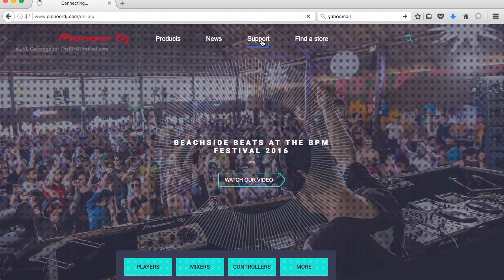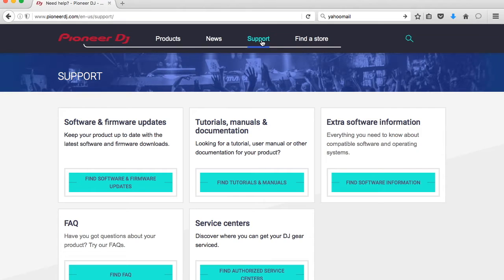Once it takes us to that next page, we're going to go to where it says Software and Firmware Updates, and click that.